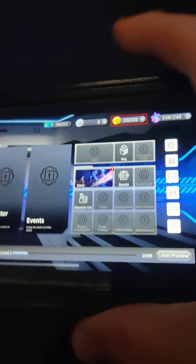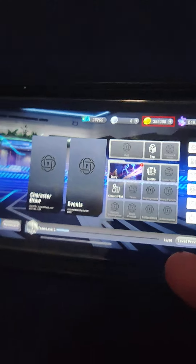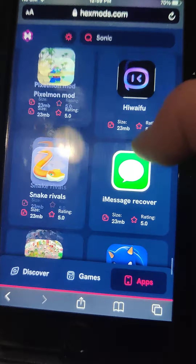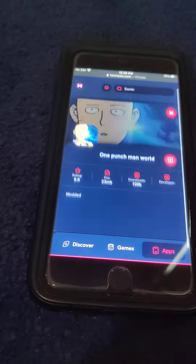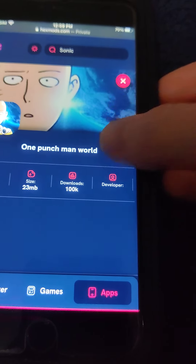Hey guys, today I'm going to show you how to get a One Punch Man World modded version with unlimited resources, no jailbreak or computer needed. So as you can see, I'm super rich, so I'm going to show you guys how to do it. Go to hexmods.com and as you can see, it says One Punch Man World. Just press on that and then press the download button and it should download.